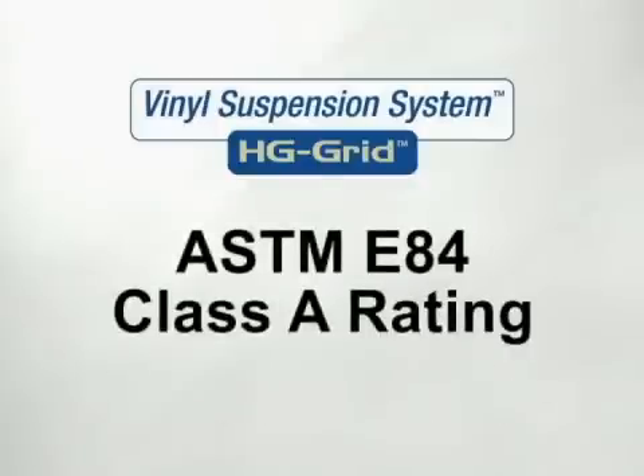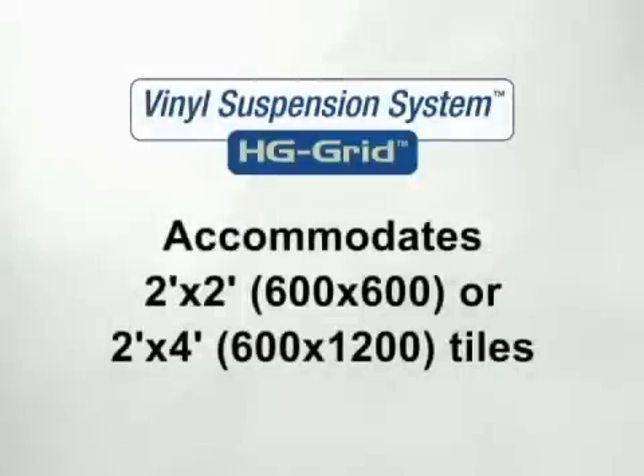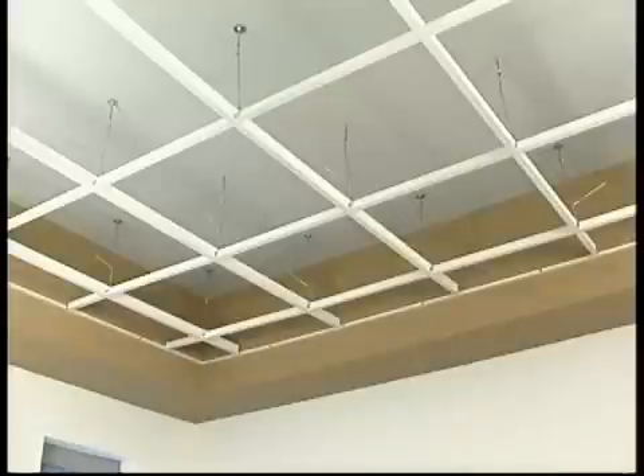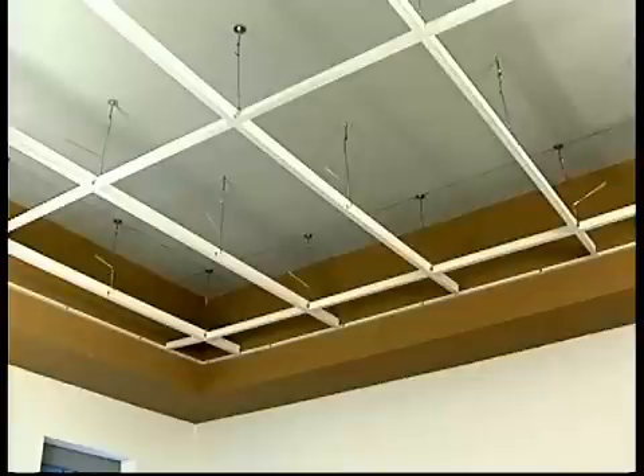HG Grid has been given a Class A rating under ASTM E84. Installation is similar to conventional systems in both 2x2 and 2x4 layouts. The mains are installed 2 feet on center. With a 2x2 tile layout, the cross T's are placed every 2 feet, and on a 2x4 tile system, the 2-foot T's are installed every 4 feet.